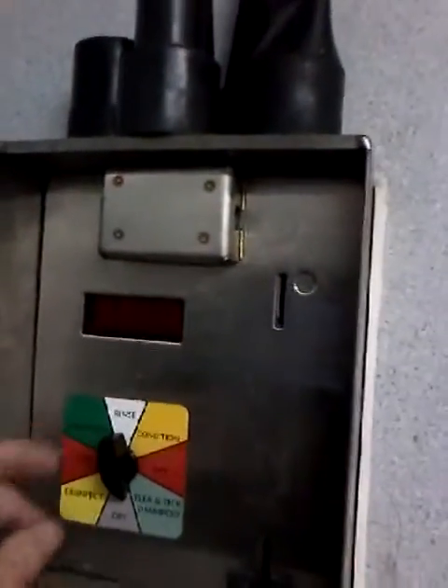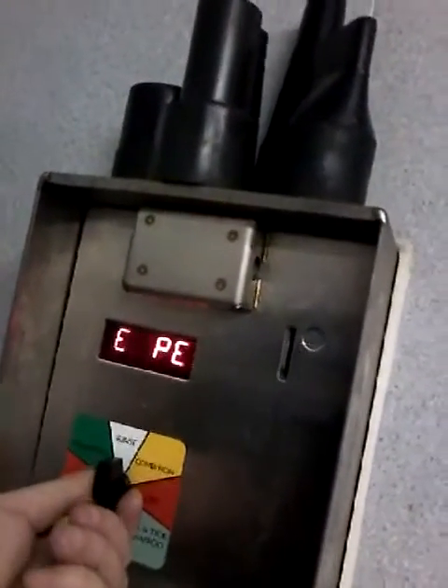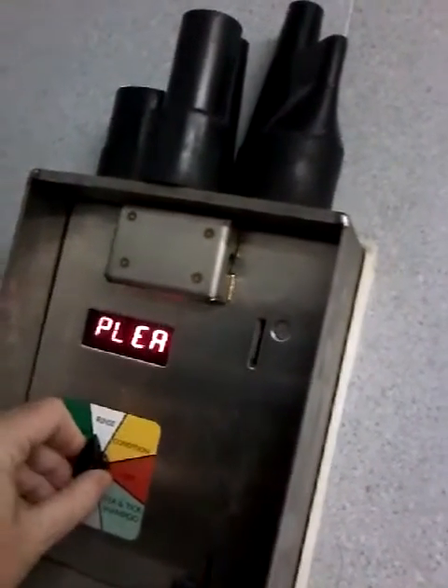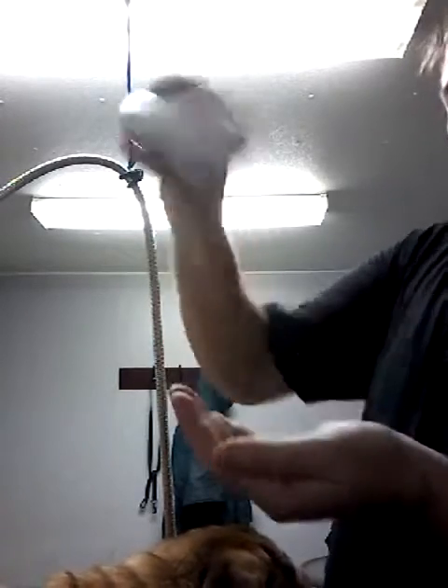That was really quite something. Now we've got him up on the tray and we've got him hooked up into this collar thing so that he doesn't fall off and hurt himself. Now we have the machine over here. I guess we just want to rinse what we've got here. Medicated shampoo — I guess we can try a little bit of that. We'll just put a little bit of that on first and we'll see.